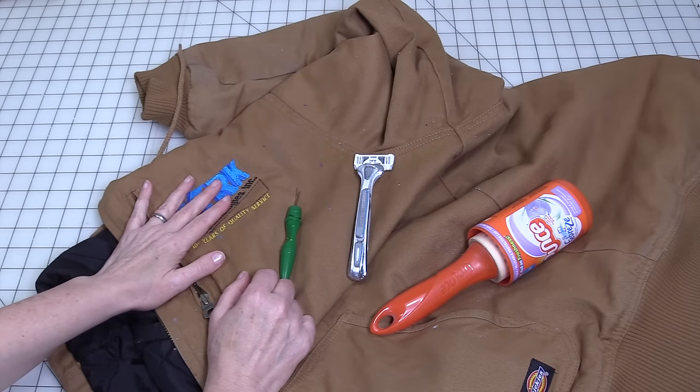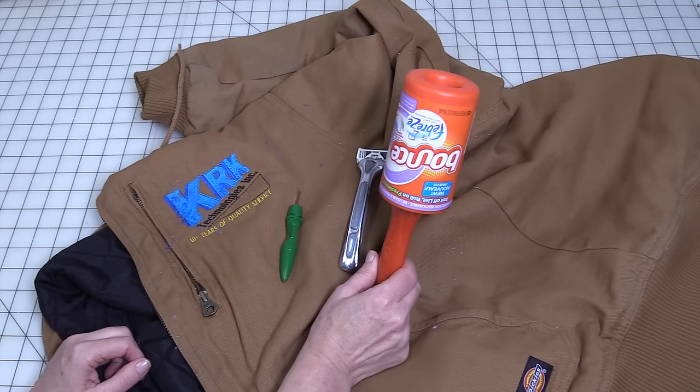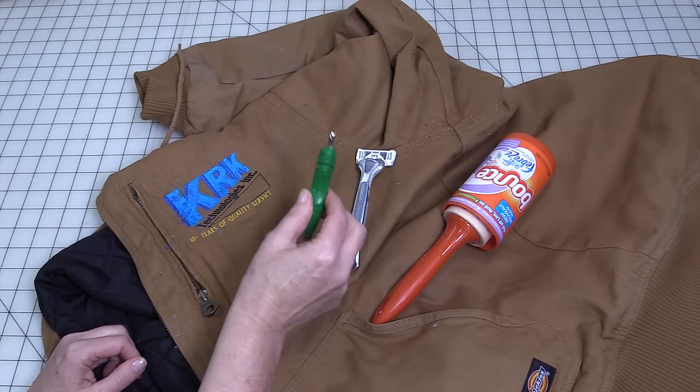In order to remove an embroidery design from an item, you're going to need a razor. A lint roller is helpful, as is a seam ripper.